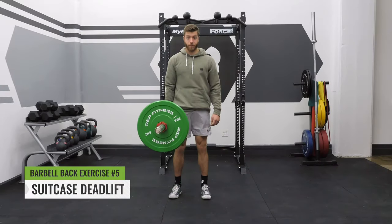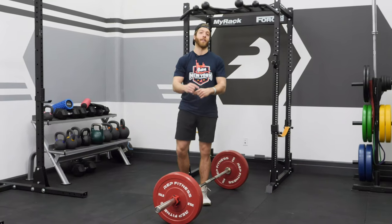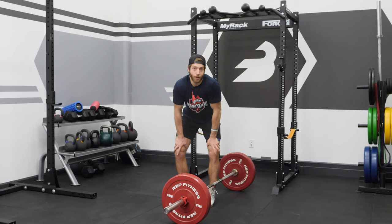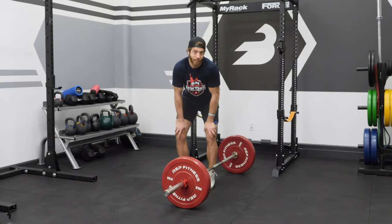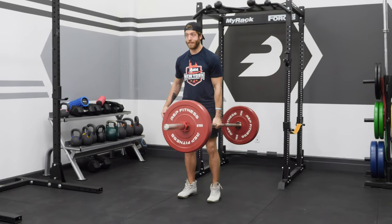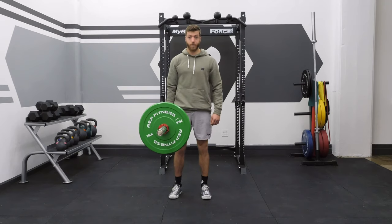The final barbell variation for back training is a deadlift variation — the suitcase deadlift. I know we said we wouldn't talk about the deadlift, but this is a little bit different. This is a unilateral version. You're going to grab the barbell in the center — ideally a barbell with center knurling. If you don't have one, you may need to go a little lighter because it'll be more slippery. Take a position similar to a conventional deadlift, pack that lat, load, and stand up. When performed correctly, the barbell will be right in the middle and center — and it's also a great exercise for grip, so you get a two-for-one benefit.